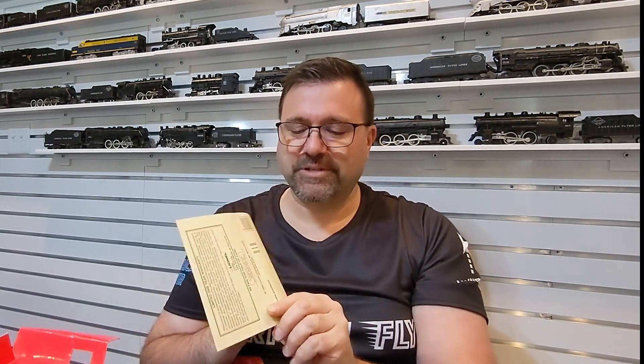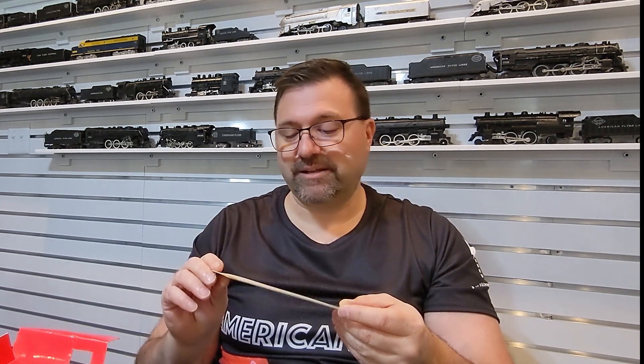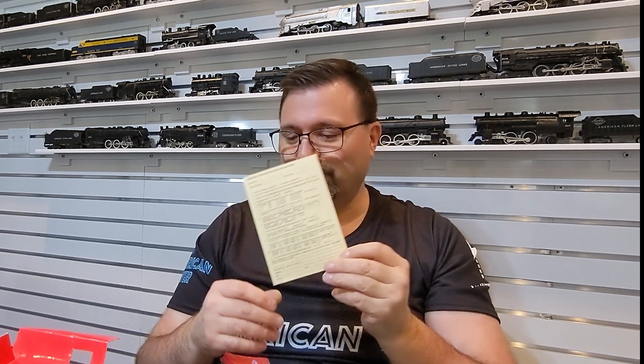Since this is pre-social media — yeah, 1995 would be pre-social media — we've got a warranty card. You can tear that off and send it in, although I don't know that it would apply anymore since it's a one-year warranty. But they were also curious about who you were and your preferences, so they've got some of that detail there too.